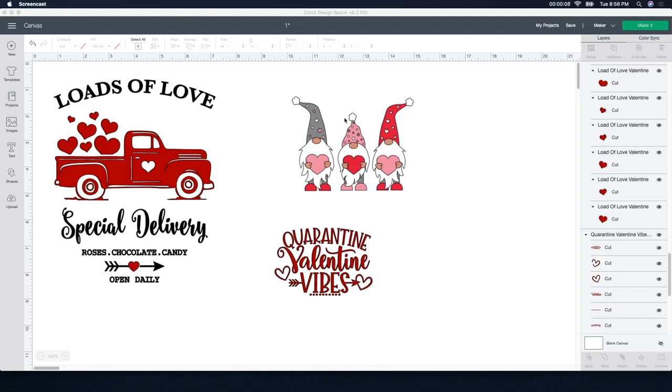I found these files on Design Bundles — I'll leave the links below in case you're interested. These gnomes are so stinking cute. They will be a bit more work with doing the HTV and the multiple colors, but they're so stinking cute I can't help but want to do it.